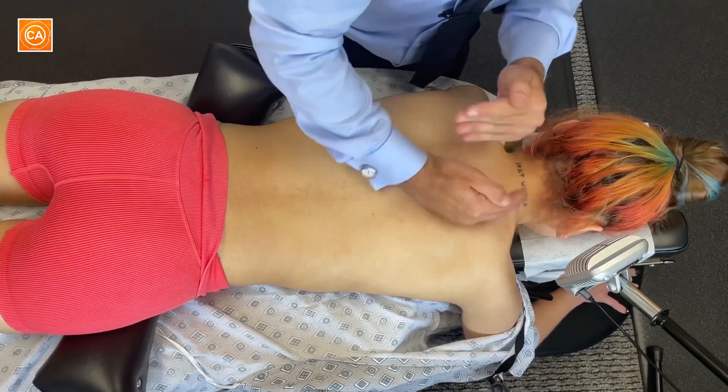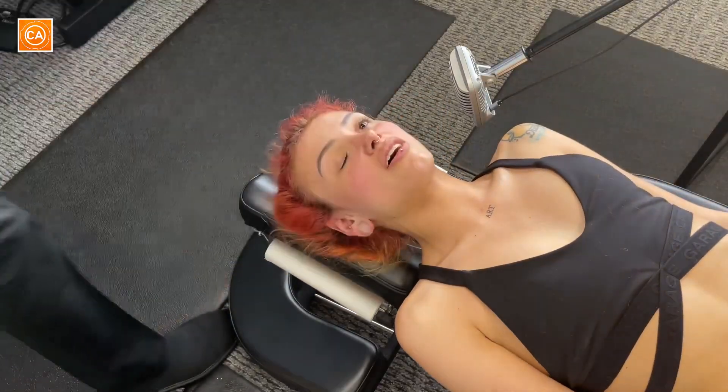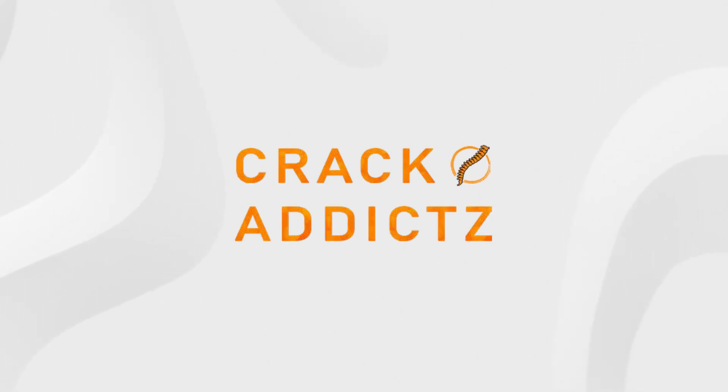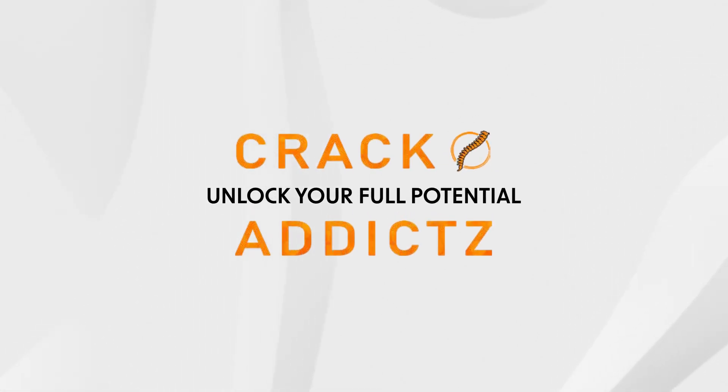How nice. Oh my god, it becomes very cold and moist. Unlock your full potential at Crack Addicts. All of my tension and pain is definitely in my upper shoulder, back, neck area.